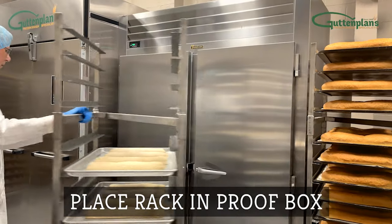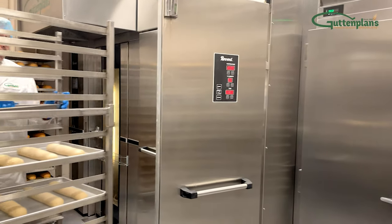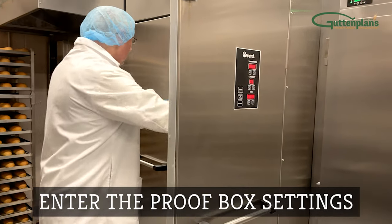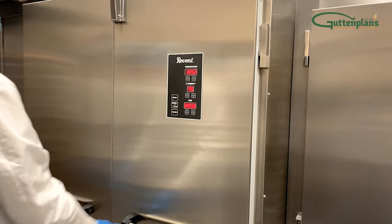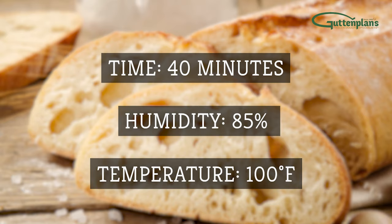Move the rack into the proof box, close the door, and set the proofer so the dough proofs to about twice the frozen size. We recommend 40 minutes at 85% humidity and 100 degrees Fahrenheit.